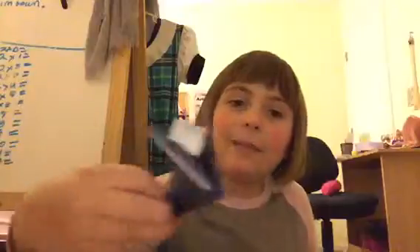Hi, puppies and kittens fans! Today we'll be learning how to make a little origami fox. It's really easy.